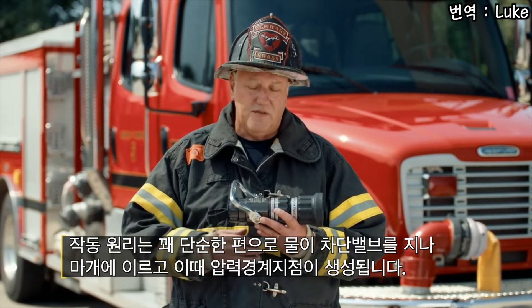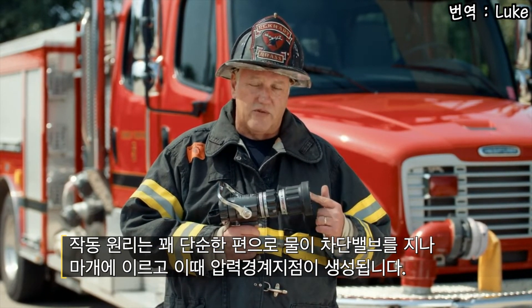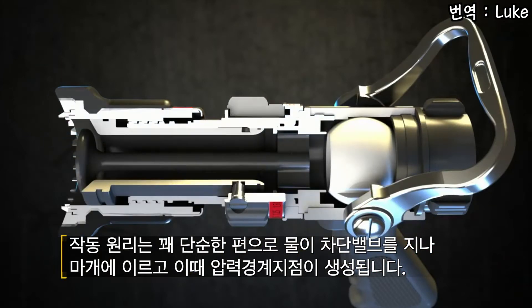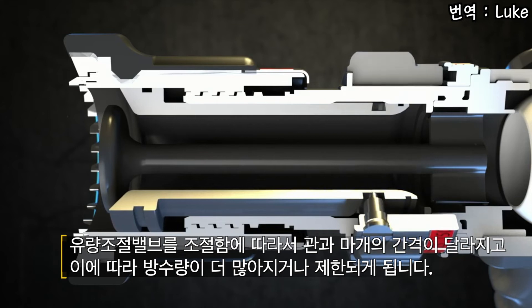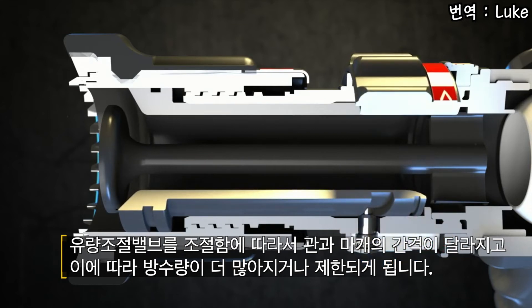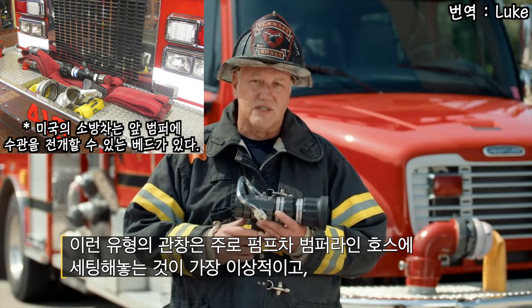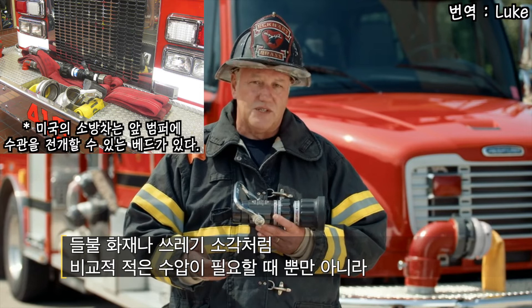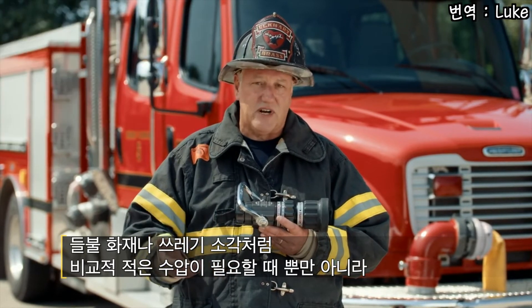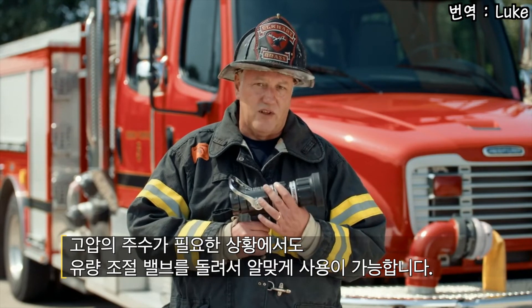This design of nozzle is fairly simple. Water comes through the shutoff, travels through the waterway, interfaces with the stem and creates a pressure interface. As we dial into either a larger or smaller flow situation, the barrel changes in relation to the stem, either letting out more water or restricting the flow. This style of nozzle is ideal for a front bumper line where we might be in a low flow situation for a grass and brush or a trash fire, but also have the ability to dial up to a higher flow if needed.